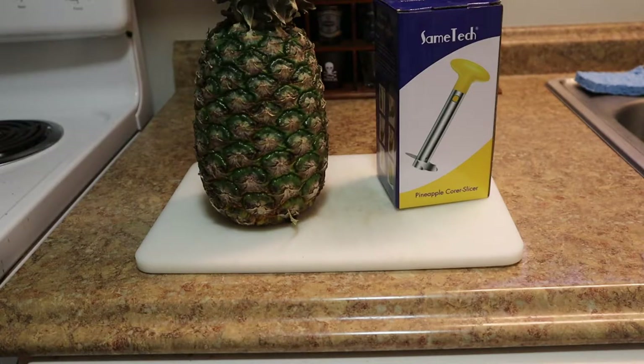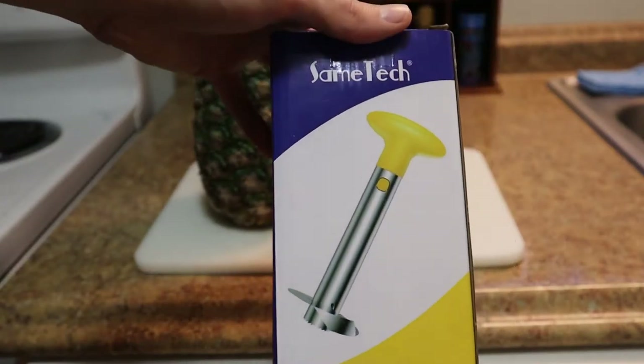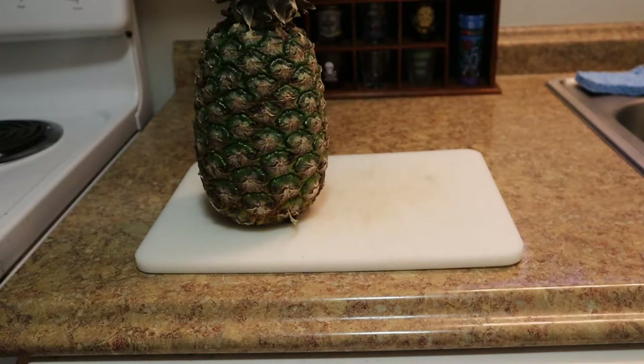Welcome back to the channel. In this video I'm going to show you how to properly cut a pineapple with the core slicer. I've made a video on this before using just a regular steak knife, but if you want to spend a little bit extra money to buy a core slicer, this is the one you're going to want to pick up — it's by Sam tech. I will leave a link for that in the description below.